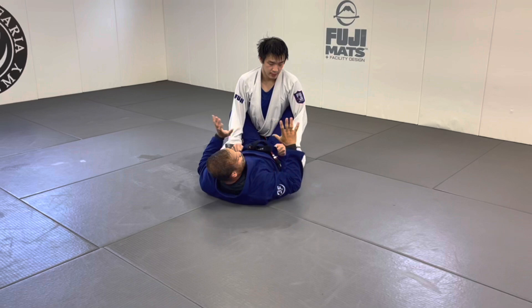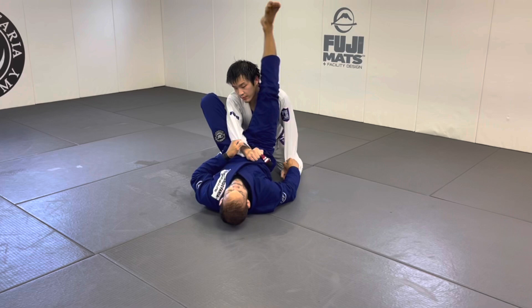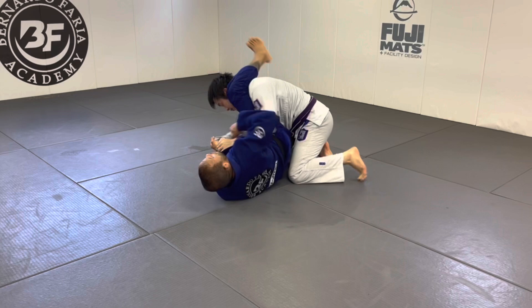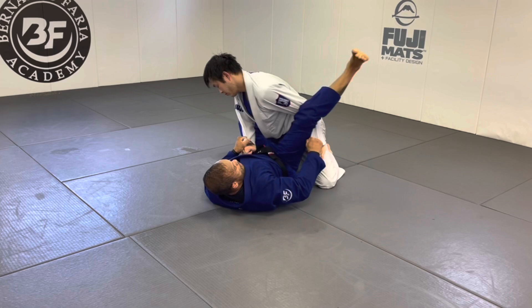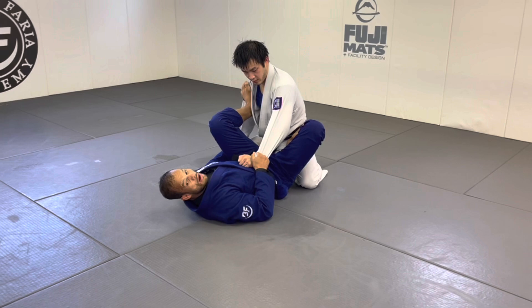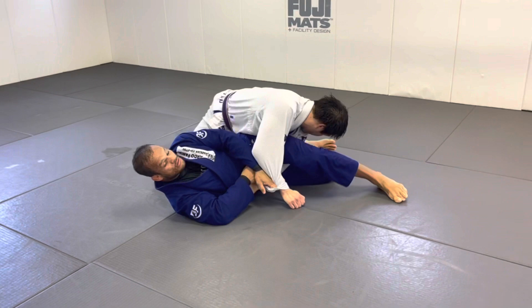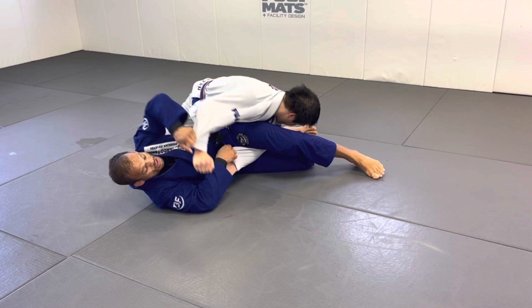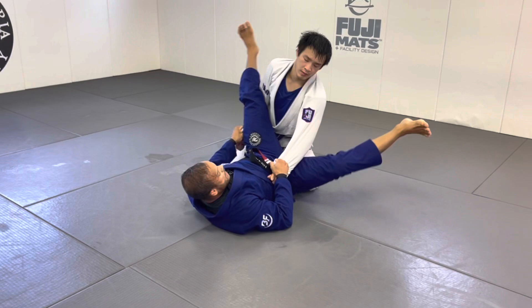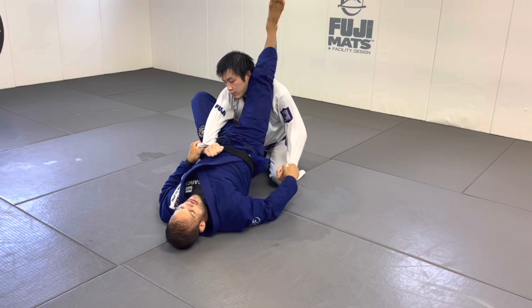Another scenario: you lock your feet and your partner starts to stack. Don't stay flat because you'll lose the angle. When they start stacking, bring this leg over the arm — now they can't stack. I drill this specifically for white belts: you shoot the triangle, they stack, bring this leg over. They want that leg off their head so they can pass guard. Keep the arm here, leg over, reposition and go again. If they stack again, bring the leg back over and reset.